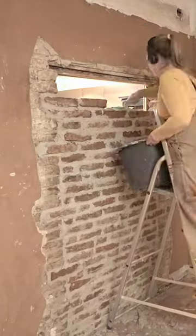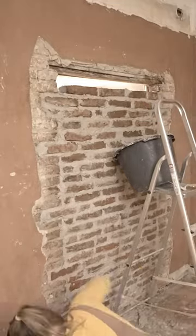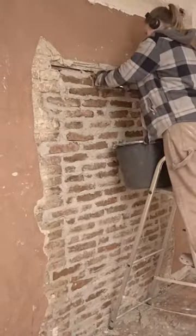One thing that surprised me was how long it took. The preparations took me a whole day and then I had to spend four evenings laying the bricks, and it was hard work.